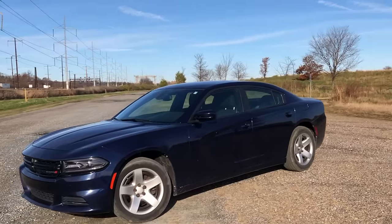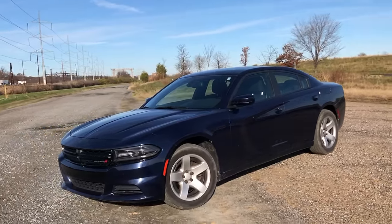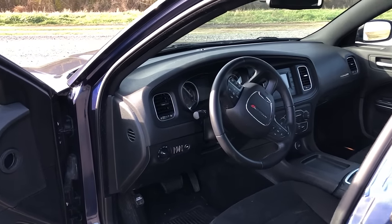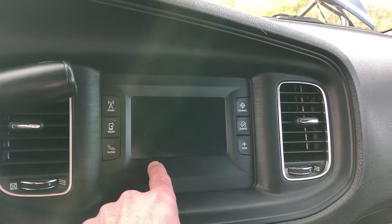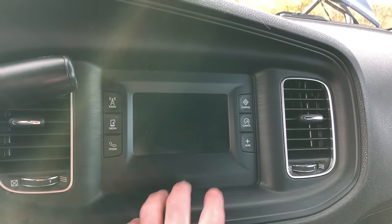I'm in a 2015 Dodge Charger and I've had this car for about a week now. The one piece that really lets me down is the infotainment screen. It's this little five-inch screen stuffed in the dash — looks like an afterthought almost. Dodge calls it Uconnect, and it really dates this car, makes it feel five, ten years older than it actually is.